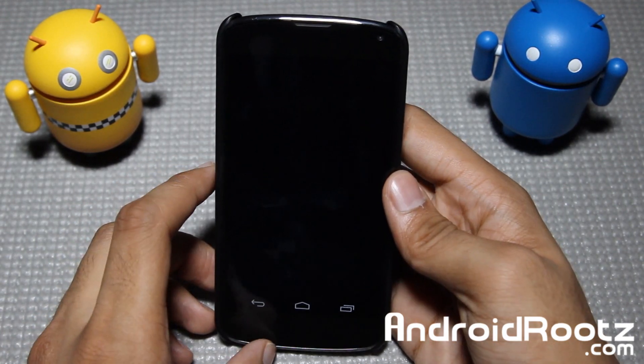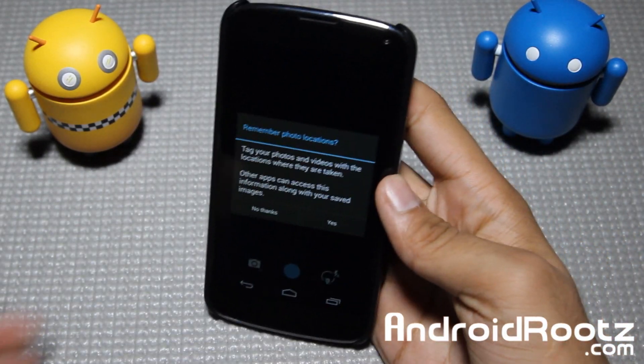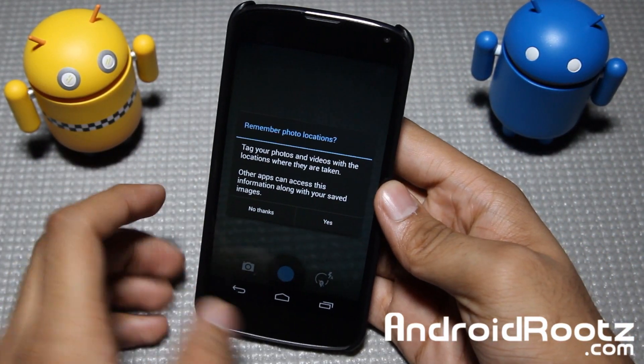I know, I'm surprised too. Even though TouchWiz has better hardware and all that, TouchWiz software does bring it down for the Galaxy S4.